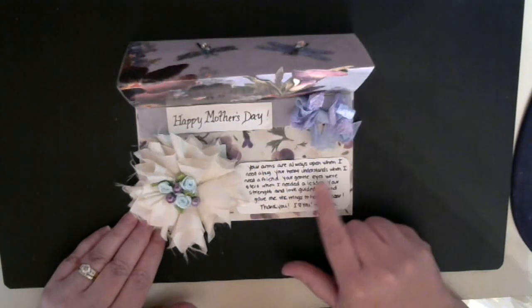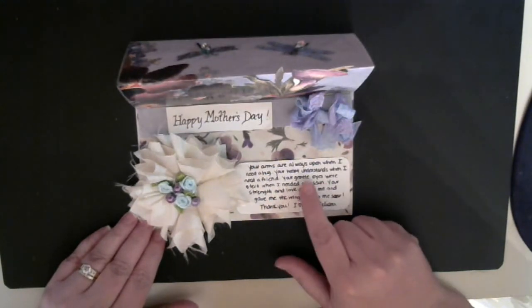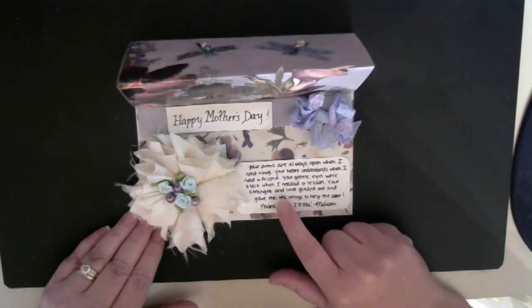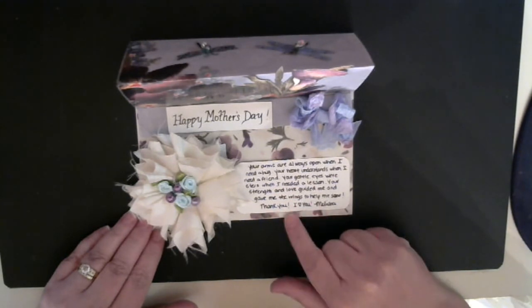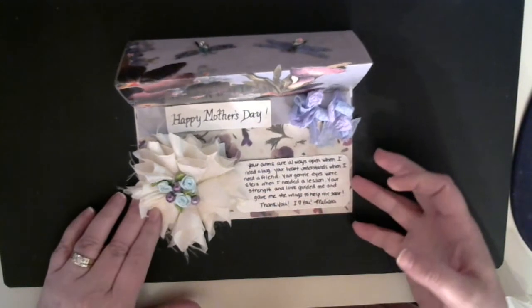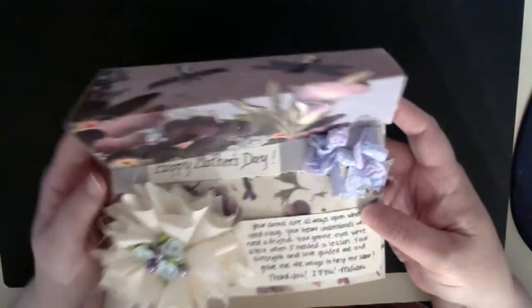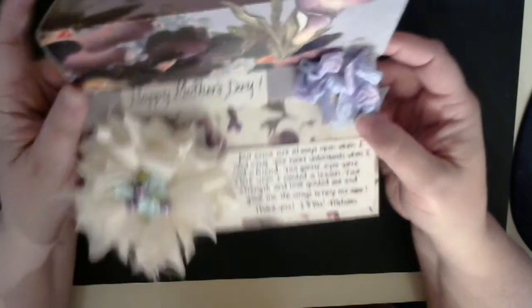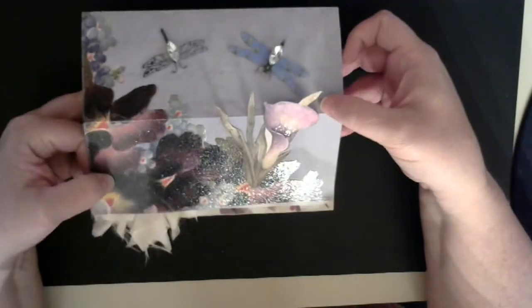And of course I wrote her this little saying here. It says: Your arms are always open when I need a hug. Your heart understands when I need a friend. Your gentle eyes were stern when I needed a lesson. Your strength and love guided me and gave me the wings to help me soar. Thank you, I love you — Melissa. So I hope she likes it — give you a little closer look. I'm pretty proud of it. I love it, and I hope she loves it.